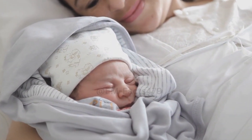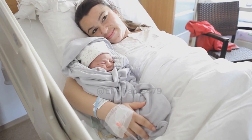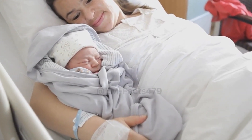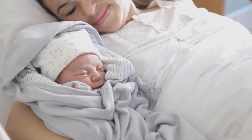Preparing for Hand Expression. First, make sure your hands are clean. Find a comfortable and quiet spot where you can relax. You might want to have a clean container nearby to collect the expressed milk.